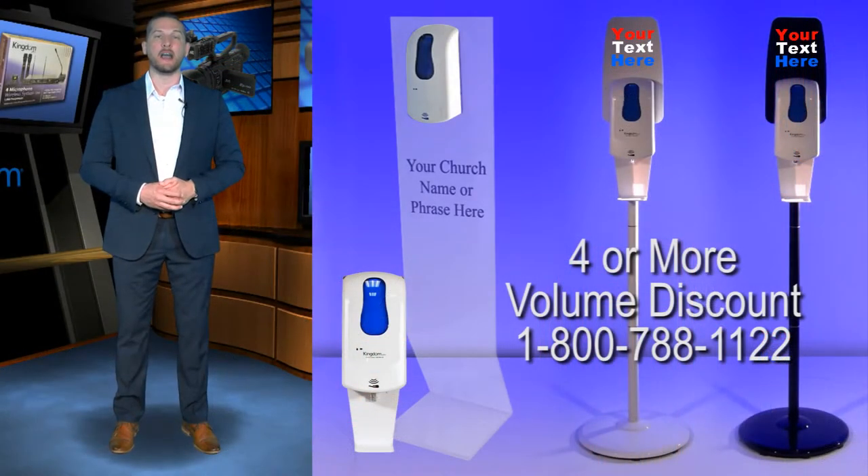If you need volume pricing on four or more units, just call us and ask for a volume discount.